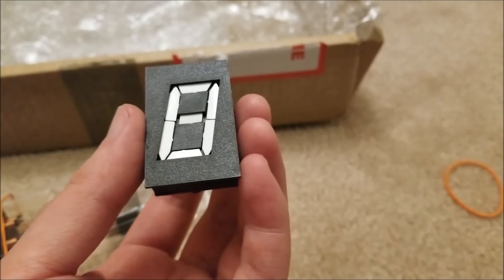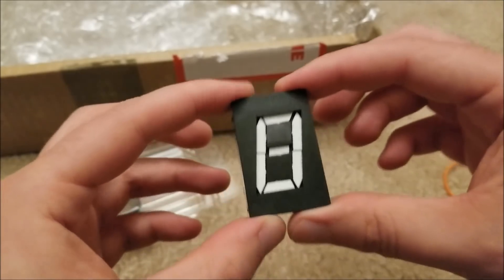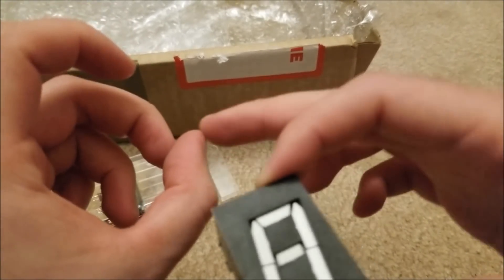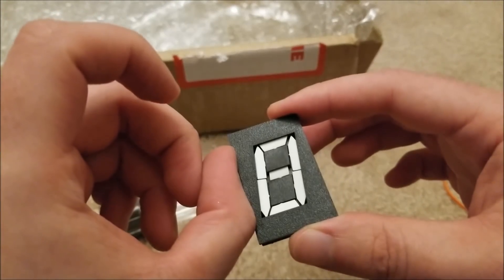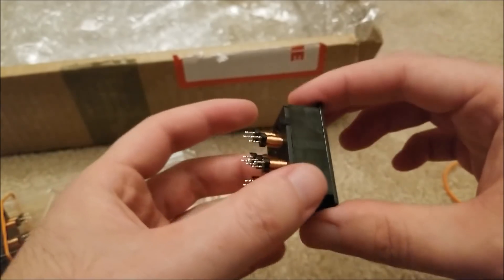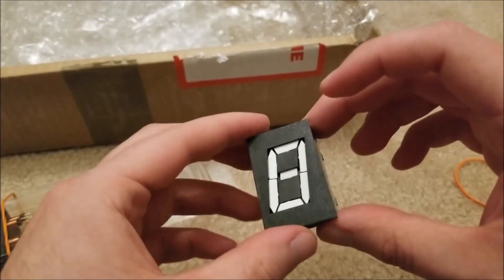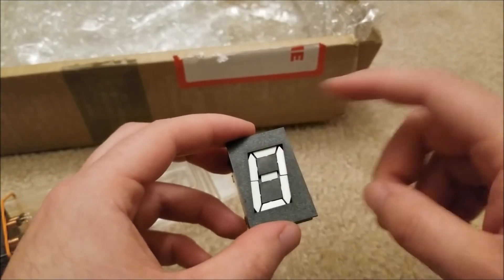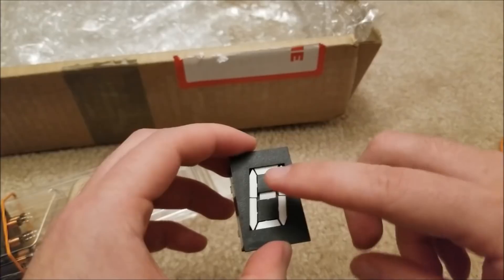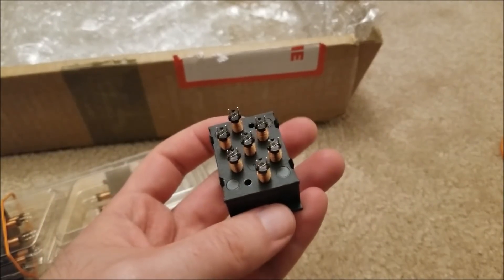This is absolutely awesome. They look very small in the pictures, but these are about an inch — my thumb from here to here is about an inch, I use this as a ruler every day. About one-inch digits. Very high visibility. Once you switch a segment on or off and remove power, this display will keep that configuration and consume no extra power, which is absolutely amazing.